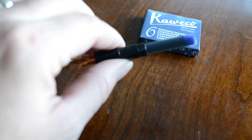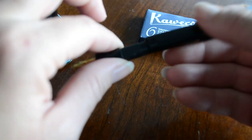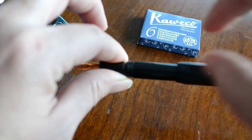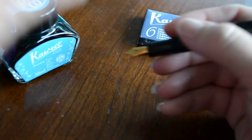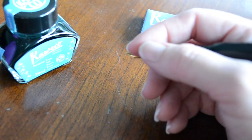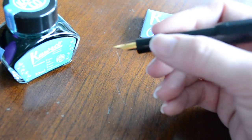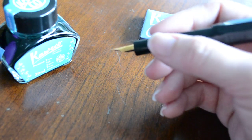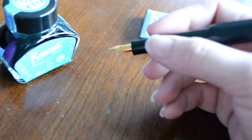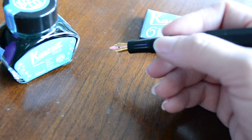It's using a blue cartridge today. Kaweco also sells a bulb-type converter — it's a squeeze converter with two metal bars that run the length of the bulb. You squeeze it and that withdraws some ink into the bulb converter itself. But it's not very efficient, it's a little bit messy, and it doesn't really take up as much ink as you'd like compared to screw converters, which are more efficient. So with this particular pen, I prefer to use cartridges for that reason.